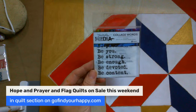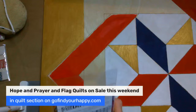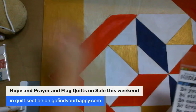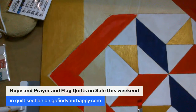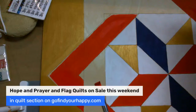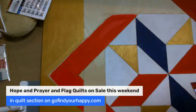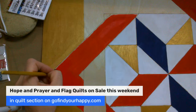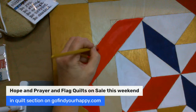These are collage words — aren't they awesome? I got them on Amazon, by Ranger Inc. They say: 'Be you, be strong, be enough, be devoted, be content.' I was like, those would be so pretty to put on a rock to give to somebody. My mission this year is to create an art journal where I write and then color in it, so I can look back on it. Then it spills over to like the hope and prayer design, and then I can make it and y'all can have it to display on your doors.